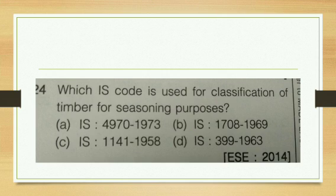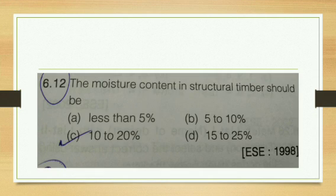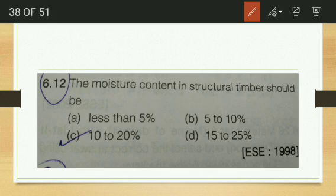Which IS code is used for the classification of timber for seasoning purposes? It is IS 1141. The moisture content in structural timber is about 12 to 15 percent, so the best fitting answer range is 10 to 20 percent.